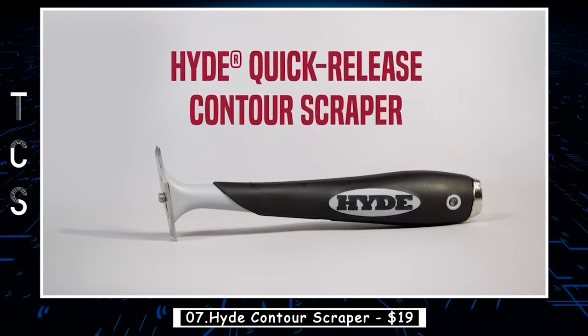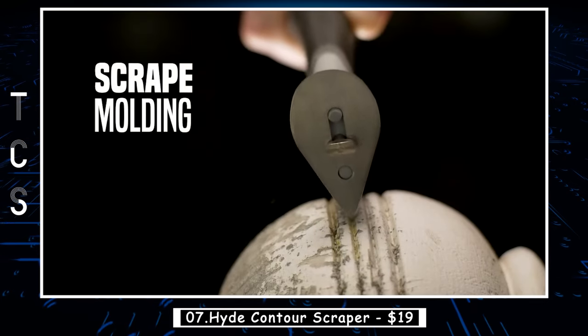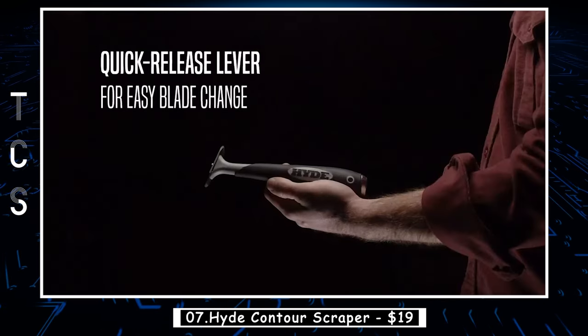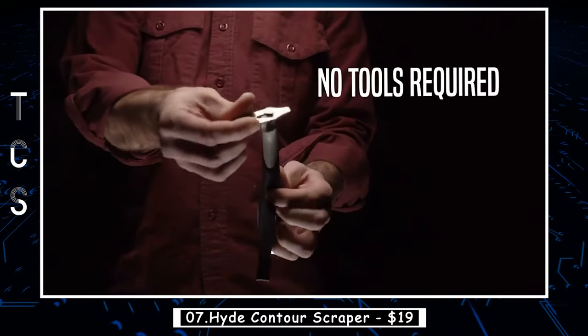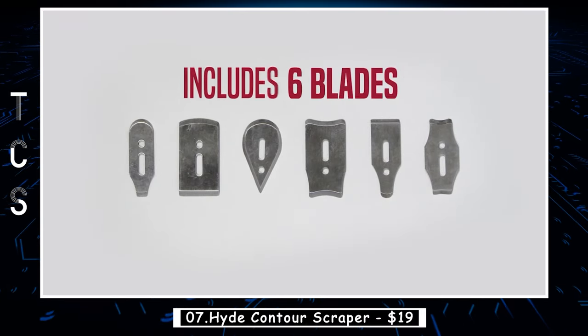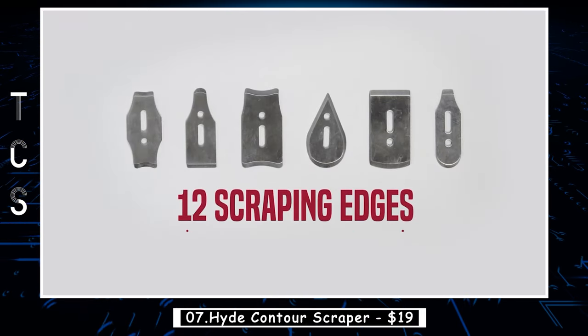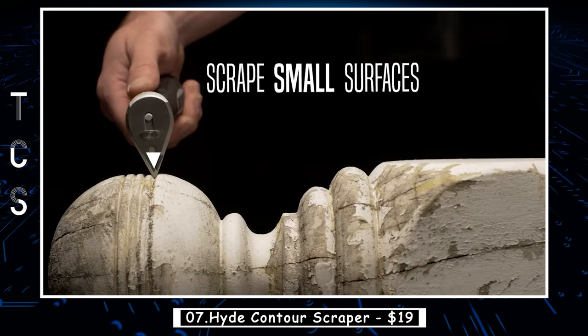The Hide Contour Scraper is a versatile hand tool designed for removing paint, varnish, and other coatings from a variety of surfaces. Its unique design allows it to contour to curved surfaces, making it perfect for stripping intricate details and hard-to-reach areas. The scraper features a flexible blade that conforms to the shape of the surface being scraped, allowing for efficient and effective removal of coatings without damaging the underlying material.